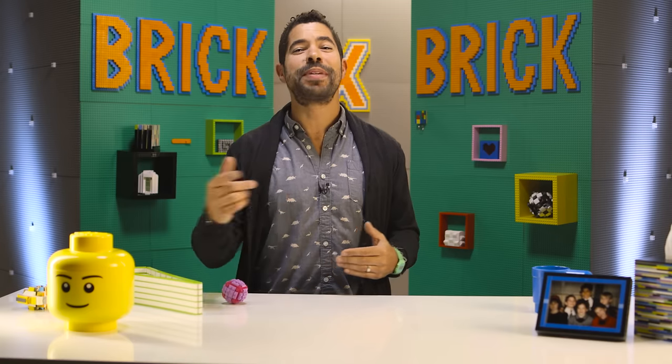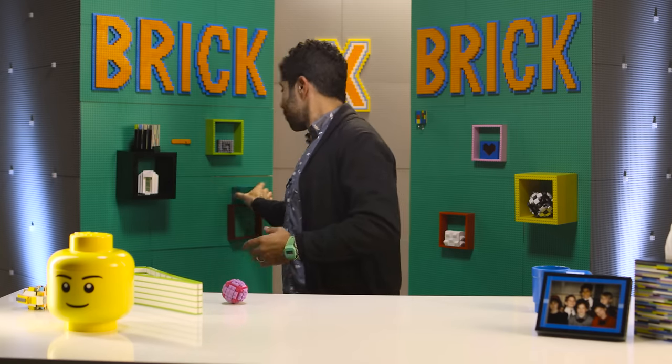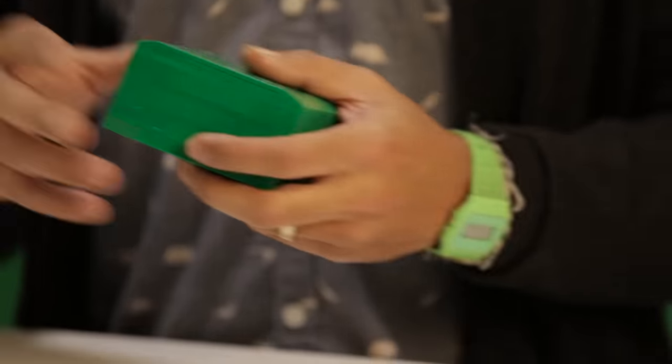I've been making puzzle boxes for years. They're one of my favorite things to build. There are so many different LEGO elements that you can incorporate to make the openings different, the keys different, or the locks different. Let's meet today's puzzle box. At home, you can name your puzzle box whatever you want. This one's Sheldon.